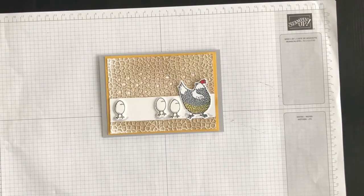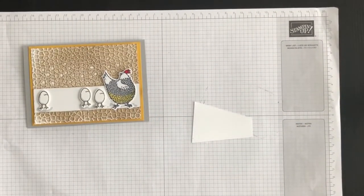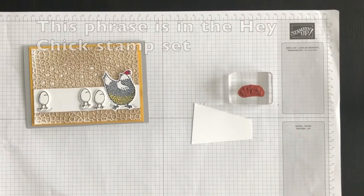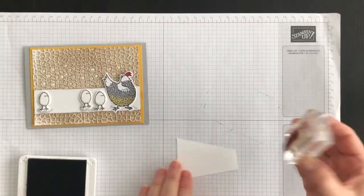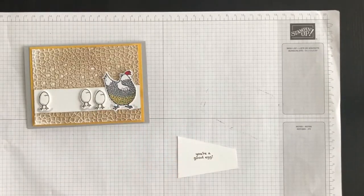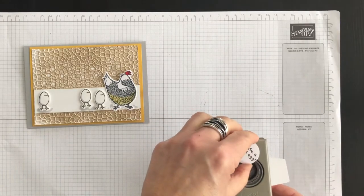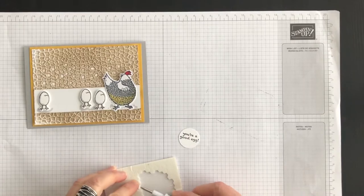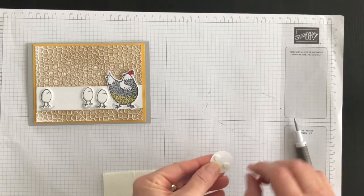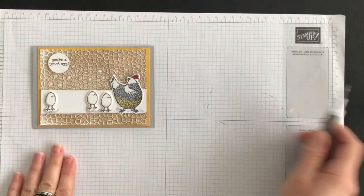Now one other touch — I think it would be fun to add a phrase to the front of my card, although it would be fine to leave it as is. I've decided I'm going to use the 'you're a good egg' phrase. I'll use some of the Soft Suede ink, and then I have my circle punch to punch it out. I'll use two mini Stampin' Dimensionals to attach the phrase to the front of my card, and I'll stick it up there like so.